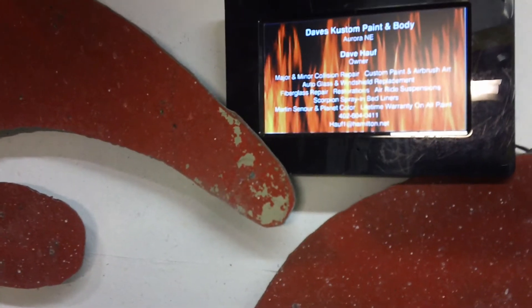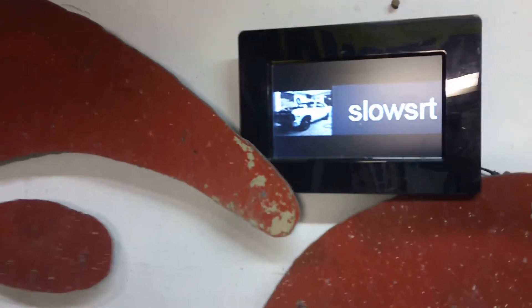Dave's Custom Paint and Body — my buddy Dave over there. I know he's watching my hydrographics. Slow SRT, our runner up — do the right thing, do something new, it's always fun.